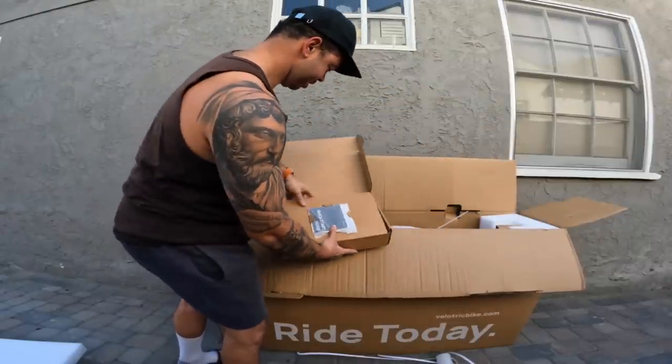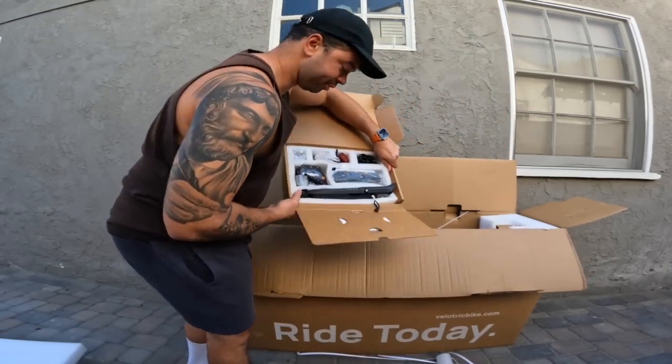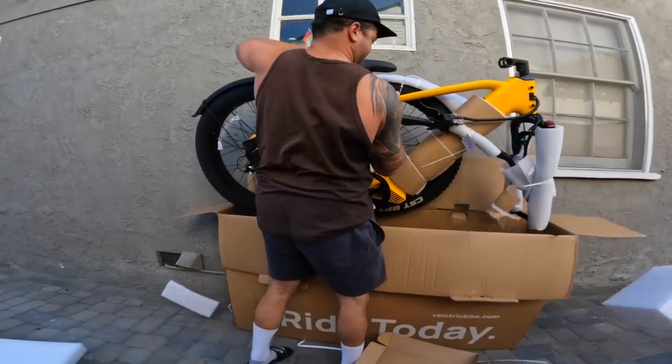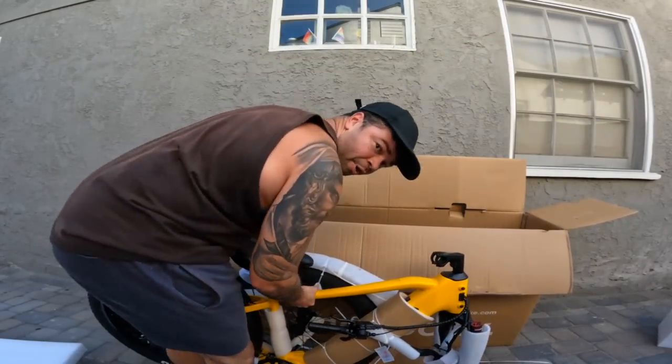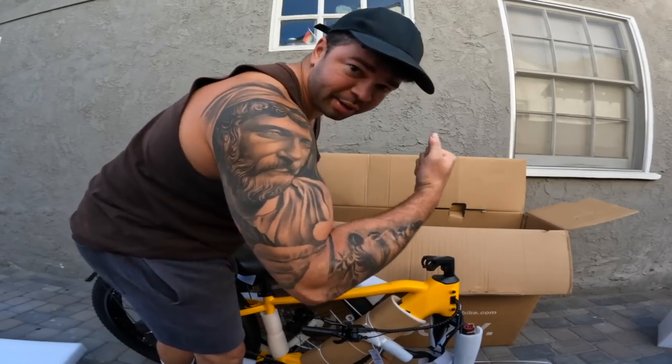Here's your toolkit. I gotta say the packaging is super nice — this is some of the nicest packaging I've seen in any of these bikes so far. Everything is nicely compartmentalized. I love this. This is actually a big W — I'm impressed.